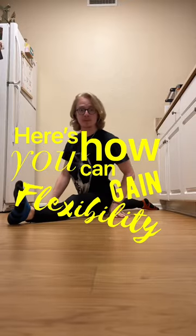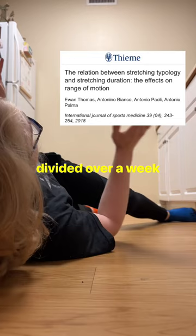Here's how you can gain flexibility as fast as possible. This study says you need five minutes divided over a week per stretch. So if you want your splits, hold for as close as you can for five minutes a week.